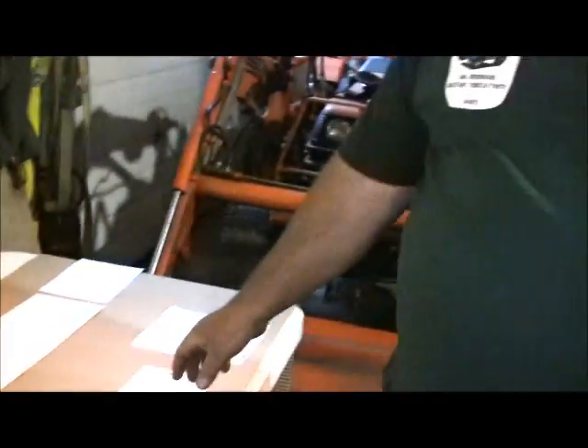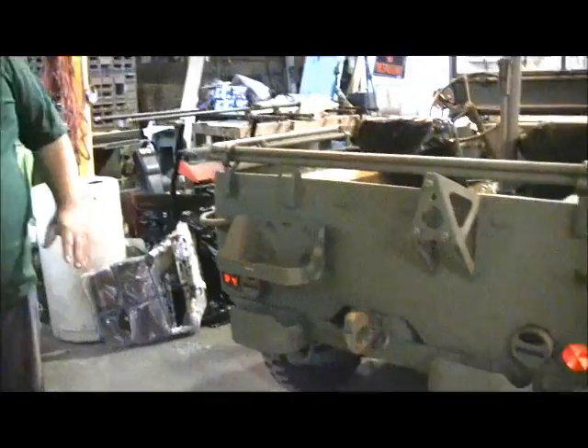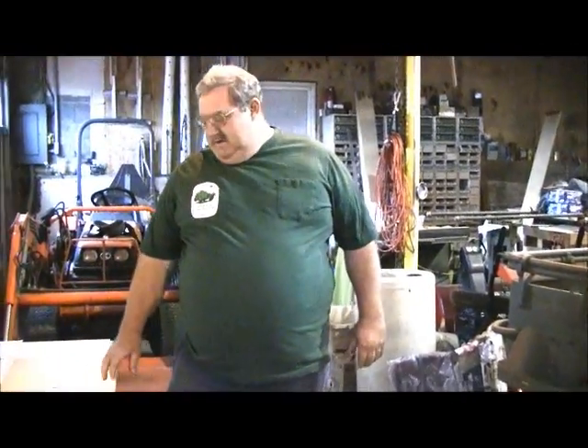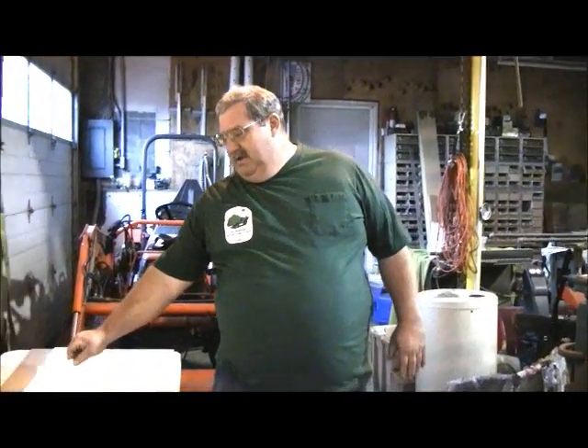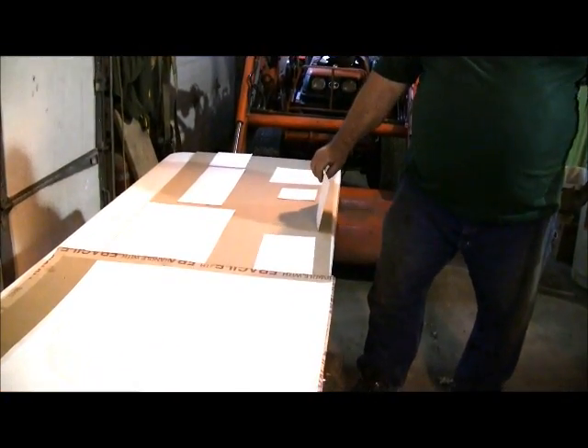I'd recommend when putting these kits on — even though I've done it numerous times — to start with the bumperettes and some of the smaller unit markings in the back. Every time you do this you want to get re-accustomed to doing it again because you don't do it that often. Get used to working with the material and we'll work up to doing this big star towards the end. The big hood star is the most visible, as are the two hood marking units, and there's a lot of things to work around.